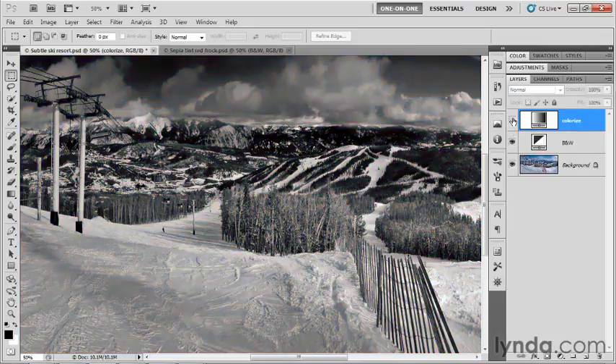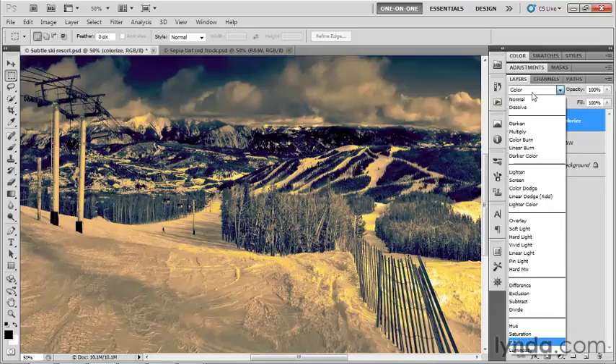I'll turn that colorized layer off — we have the grayscale effect. I turn it on and we have the colorized effect. You do have to note that you are adding saturation to the mix, so you may see a little bit of darkening despite choosing Color and accepting the original luminance levels. But the darkening effect shouldn't be too onerous. Anyway, that's one way to work.